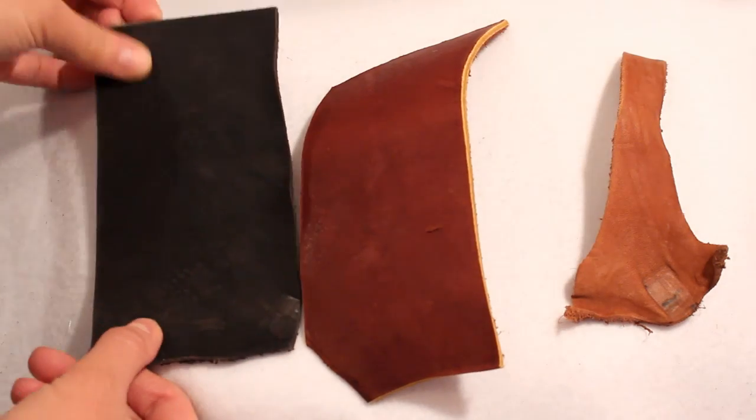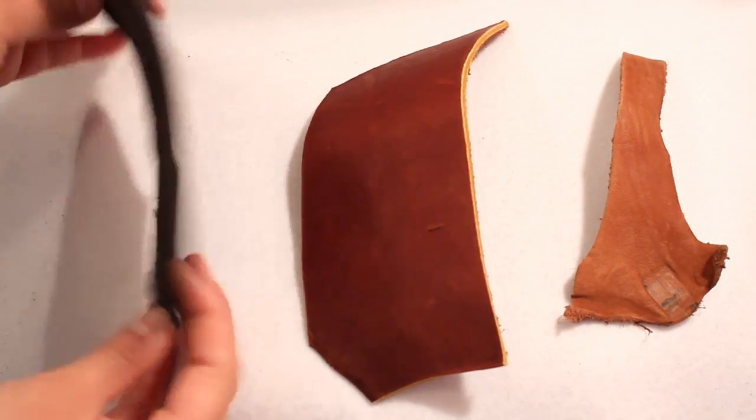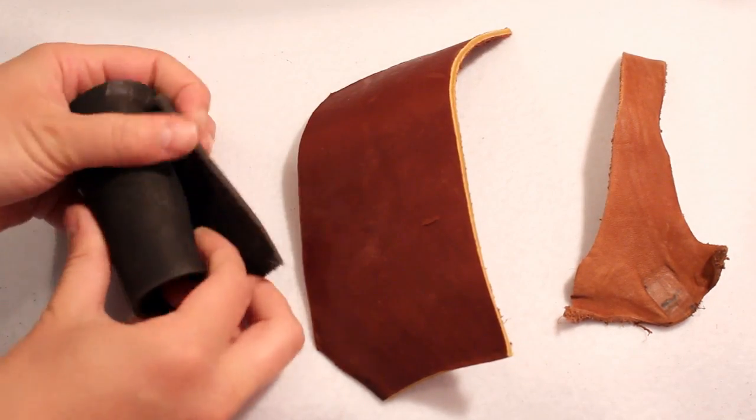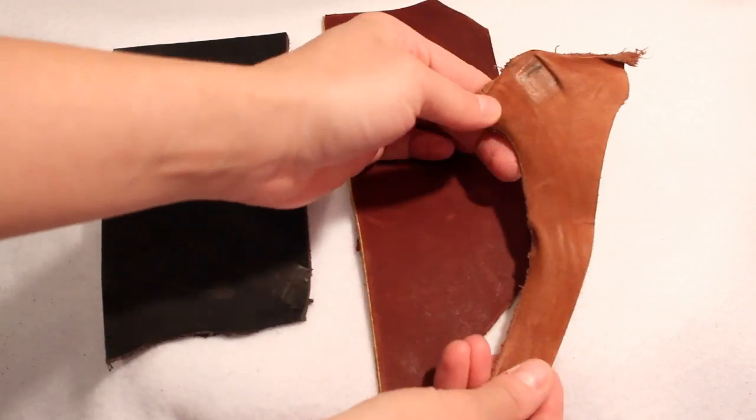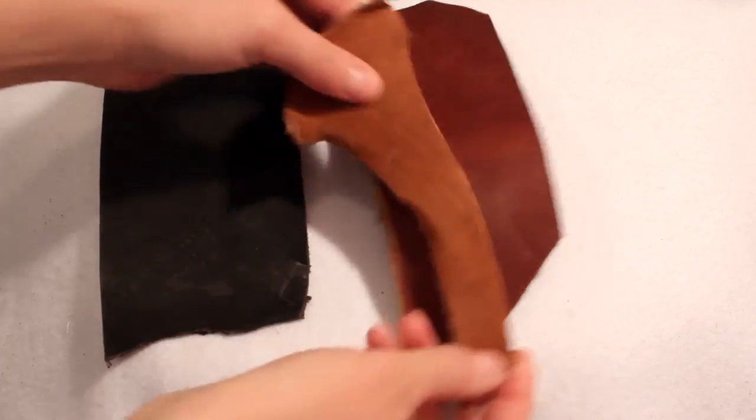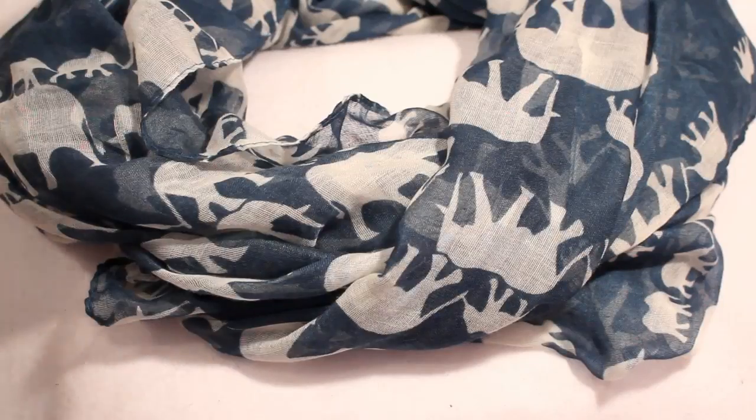I currently have a lot of leather in my stash because I tend to buy these grab bags of leather at Hobby Lobby. They are affordable, especially if you use your 40% off coupon, and you get all sorts of fun leather pieces in them. I went through my entire leather stash and pulled out a few pieces that I thought would be good contenders for a scarf cuff. I like the more natural look, so I decided to go with a fun piece that didn't need any cutting.